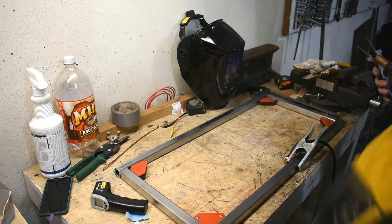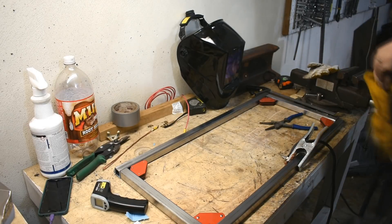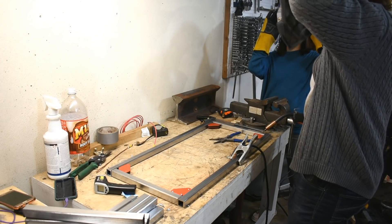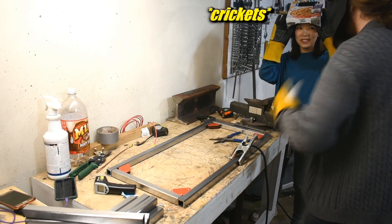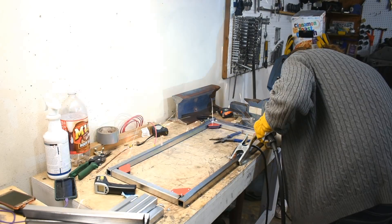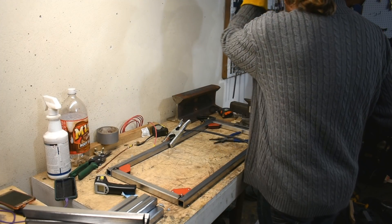Are we tack welding it? Yeah, I'm going to tack weld it. So I'm wearing the observer mask — oh, this is set for your head. Are you sure this mask is safe? Moving on. It's not just safe — it's 60% safe.